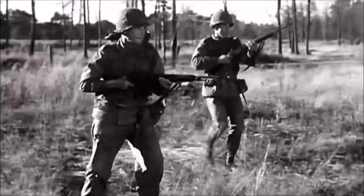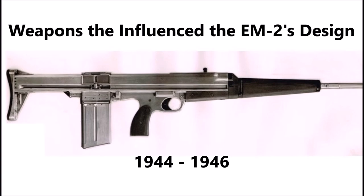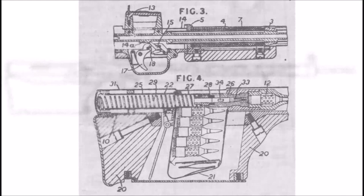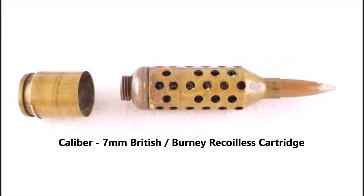The EM2 was not the only version of this weapon; it was actually an evolution of several other infantry rifles. The first was known as the EM4, also called the Berrie rifle, designed by Dennis Berrie in 1944. It was an experimental bullpup assault rifle designed for British forces toward the very end of World War II, chambered in an experimental round known as the 7mm Berrie cartridge. Despite the EM4 designation, it was not the fourth rifle in a strict series — the EM designation was applied to a variety of WWII-era prototype rifles, machine guns, and recoilless rifles. The EM4 Berrie rifle was the first bullpup prototype to influence the EM2.